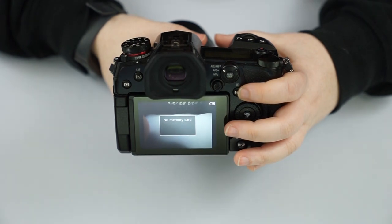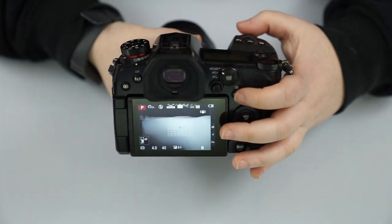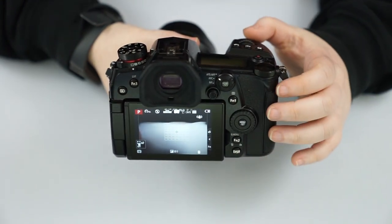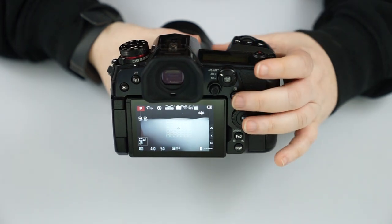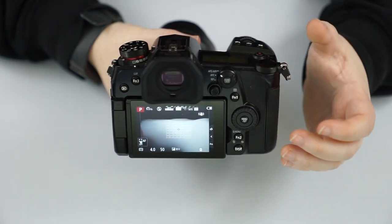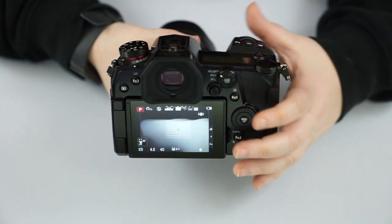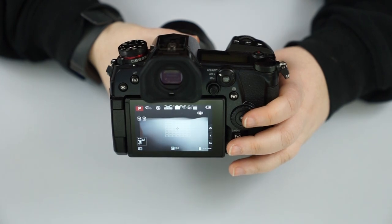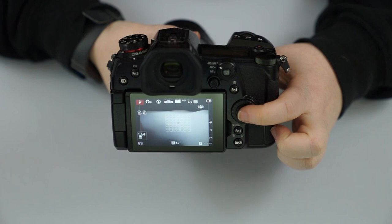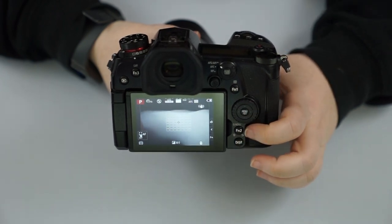Function one button is back button focusing — you can use your thumb instead of the shutter button for focusing and taking the picture. That's all preference. Some people find it comfortable to hold the camera and take the picture with their thumb versus their pointer finger. We also have our menu button, which we'll go over last.